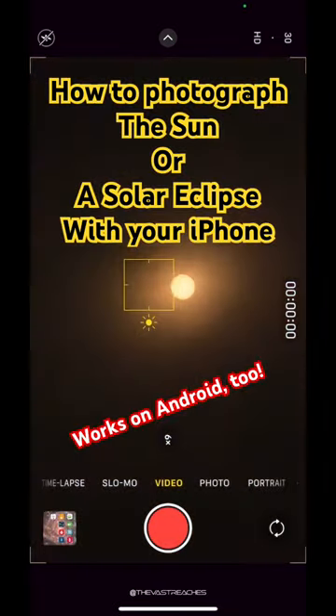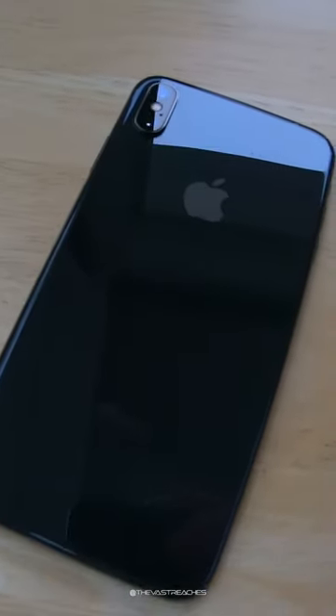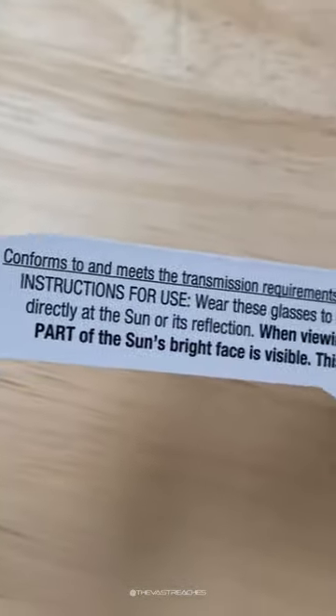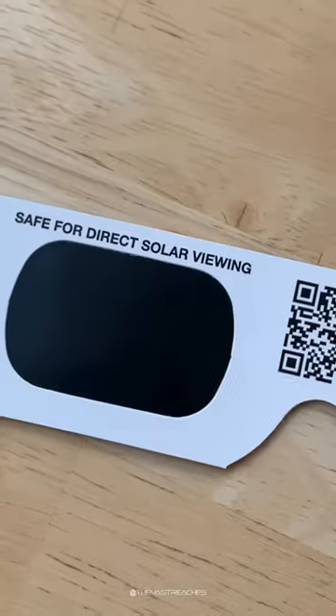How to photograph the sun or a solar eclipse with your iPhone. Get yourself a phone and some eclipse glasses. Always make sure they have this number on them: ISO 12312-2. They should be in good condition and approved for direct observation of the sun.